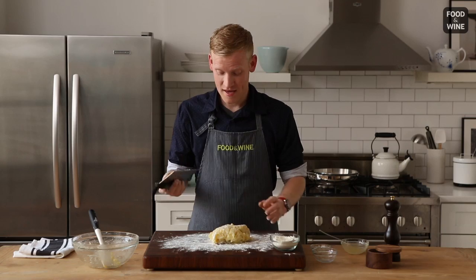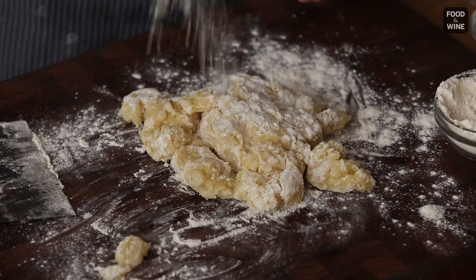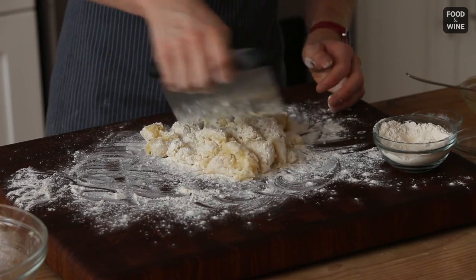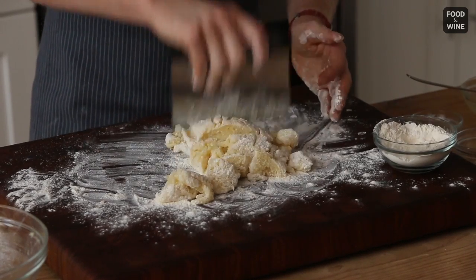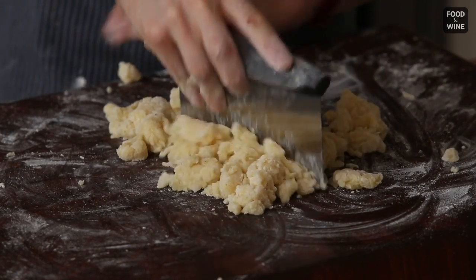The trick here is to cut just like this. We're going to continue to sprinkle flour, and instead of kneading — instead of developing all that gluten — we're going to continue to cut. Every time you cut and every time you turn the dough, the flour is being absorbed.